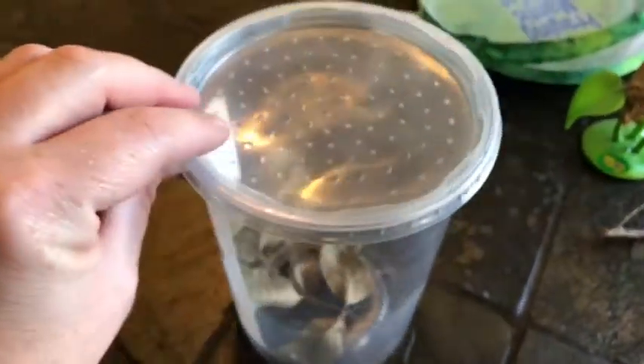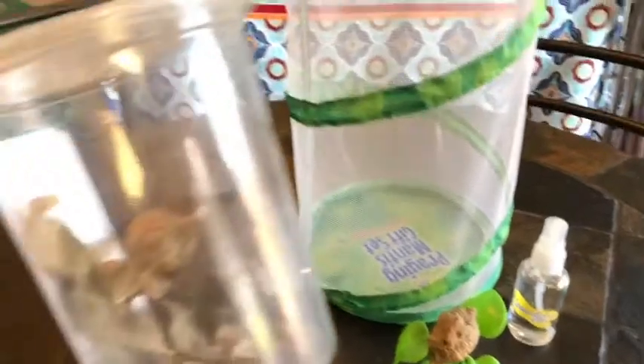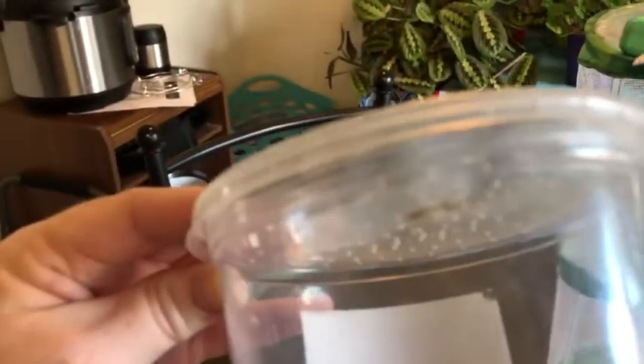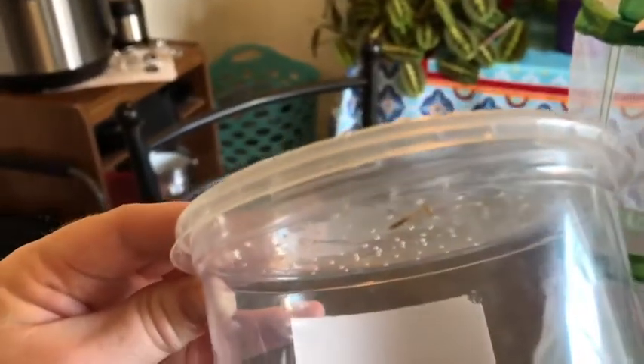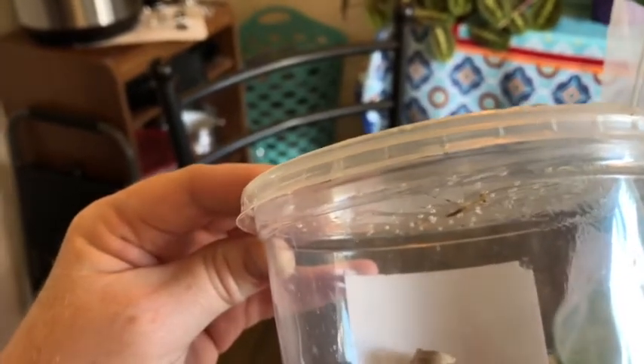Right now I have the nymphs in a plastic enclosure — actually a food container from the grocery store with little holes poked in the top for air. The reason I use this instead of the mesh enclosure isn't because they'd escape through the mesh — their legs make them too big for that — but because their food could easily escape. I'm feeding them tiny flightless fruit flies.